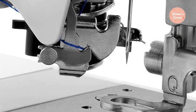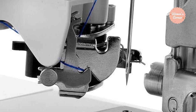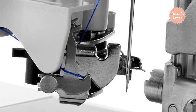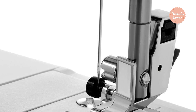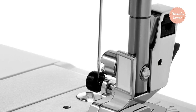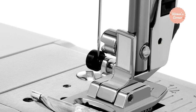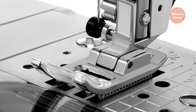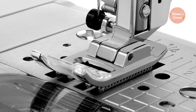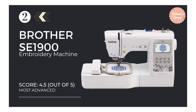It has a 5x7 embroidery hoop, giving the user freedom to create and design as much as they want. In just a few simple steps, even as a beginner, you can create large designs as well. You can easily transfer any embroidery design to the machine without complicated software. The easy handling of this machine is a major attraction, and it contains everything you need — just take it out of the box and begin embroidering.